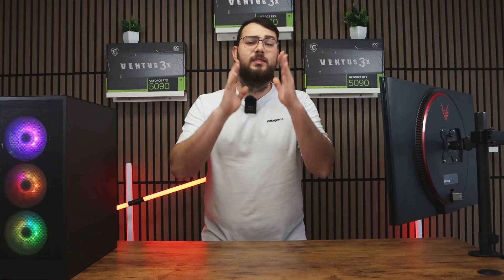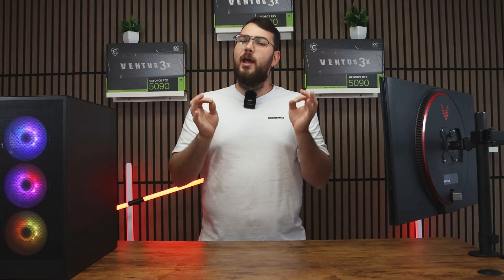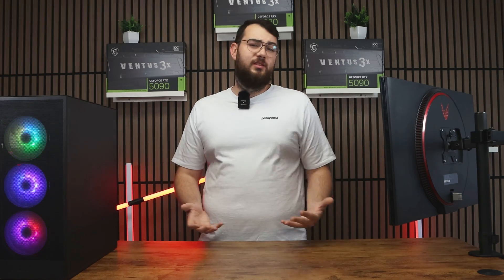Now for part two — this is the easier way. If you have a latest-gen MSI motherboard, go through MSI Center. It's really easy, and if you don't have a USB, you can just do it this way.